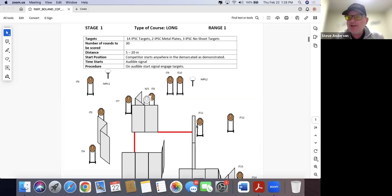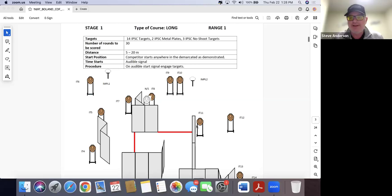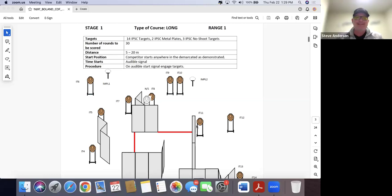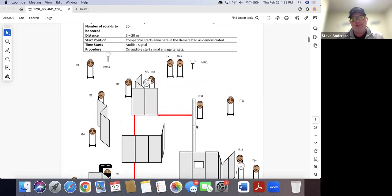Getting to 100 percent on virtually every American classifier we undertook was a lot of fun. The reward structure works. One of my favorite things about IPSIC, something I wish were virtually universal, is 'start anywhere.'